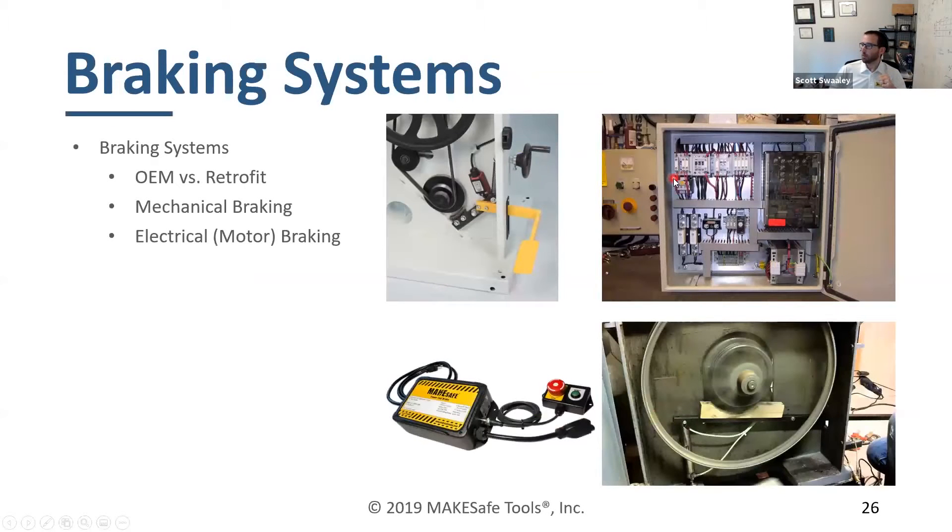So we talked about coasting — tools coast. Now, there are a number of ways you can mitigate against this. Some equipment, like a bandsaw or a lathe, will have a mechanical brake built in. Like this bandsaw — you have a pedal that's actually electrically interlocked, so it turns off the machine when you press it, and you can hold that down and it will stop the machine.